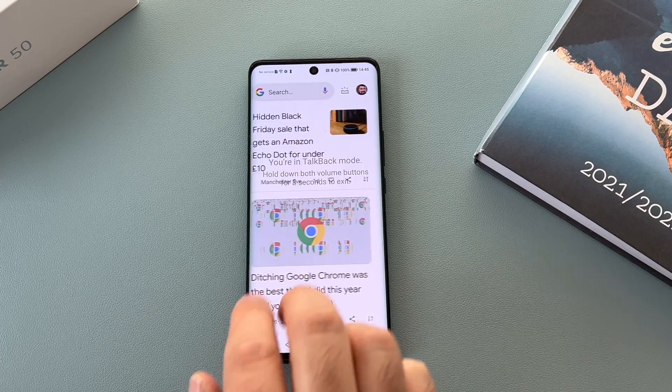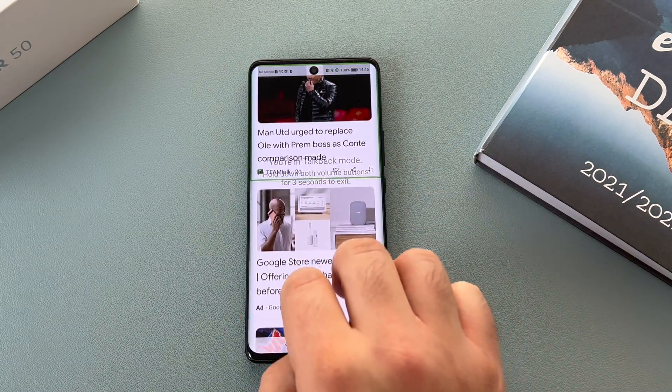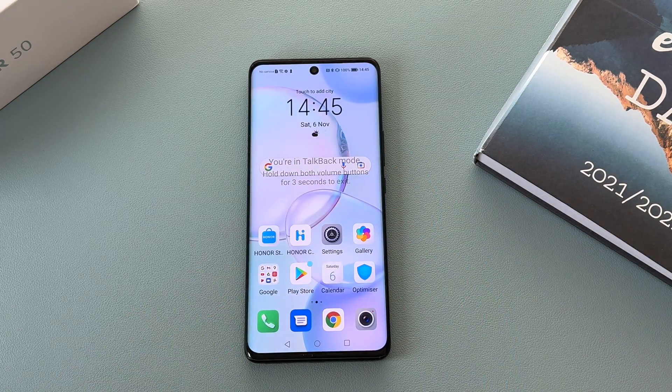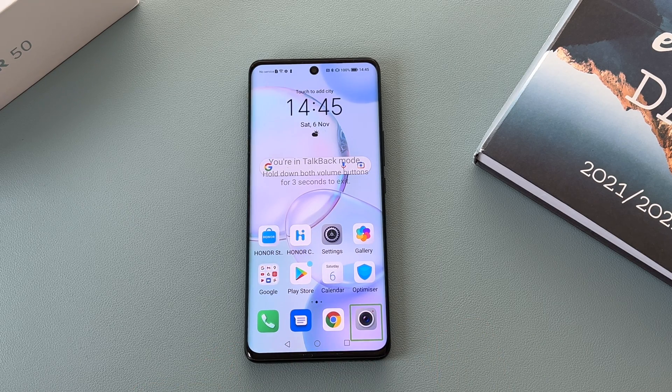You can also swipe the other way and scroll up and down with two fingers. Using two fingers to manipulate your way through the device left or right can also be used to go up or down. As you saw there, I went through the Google feed to hear the latest news, and you could tap on an article and hear everything read back.